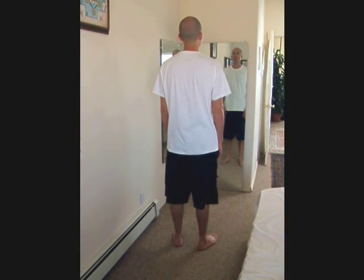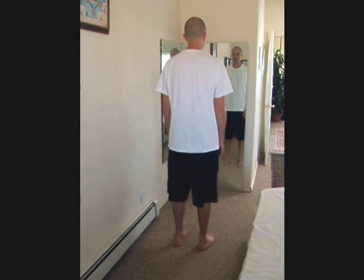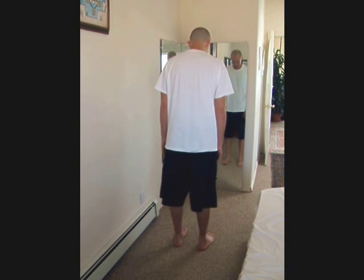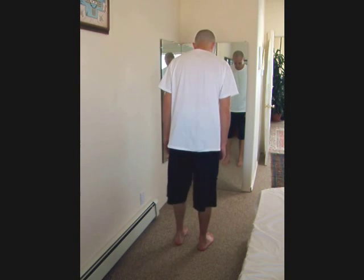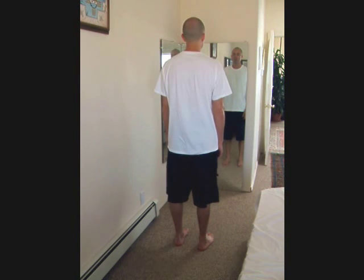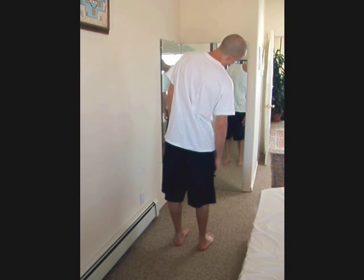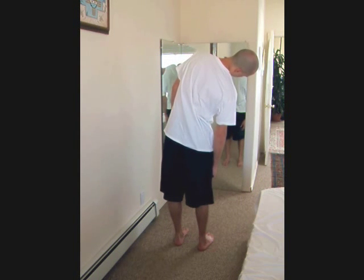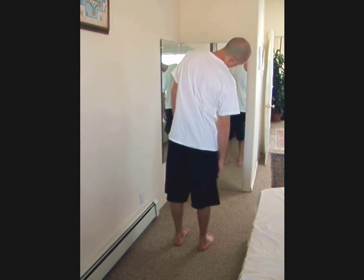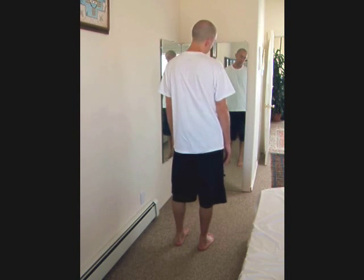When you do this action, equalize the weight on your feet parallel and group to one side, keeping the weight even side to side. As you come upright, rock side to side and come to rest at your best sense of center.